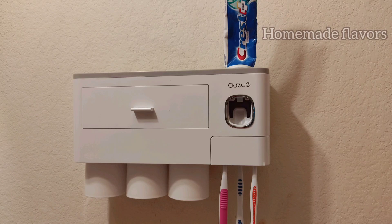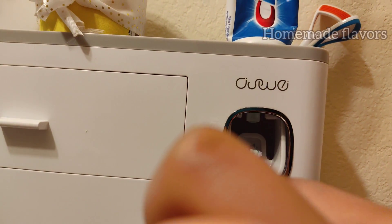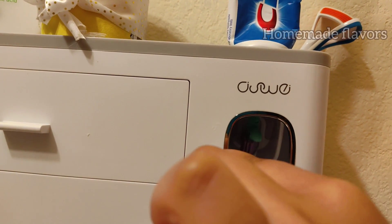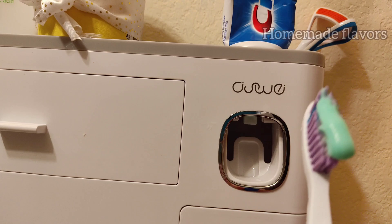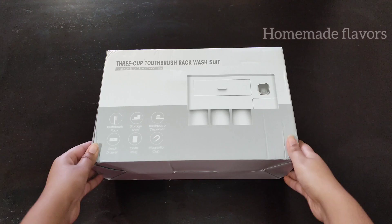Welcome back! Today I am sharing the details about the unboxing of the Pretigo toothbrush holder. This is very easy to install and comes with one automatic toothpaste dispenser. The multifunctional design saves your bathroom space and is very hygienic, effectively keeping toothbrushes and cups dry and clean, and avoiding bacterial reproduction.